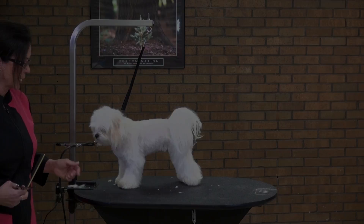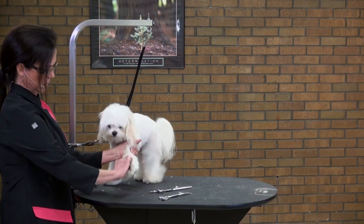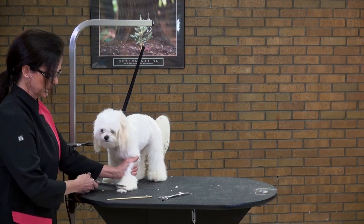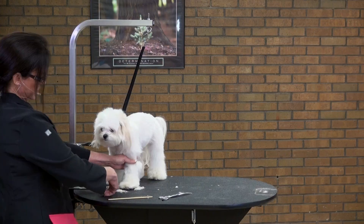As before with the other side, I want to finish off the feet, so I'm going to create a square foot. Comb the hair down, scissors straight across, with my scissors at an angle to help bevel the foot. Come around in front here a little bit, get the other side, straight back, do the back — and again the sides. What I'm giving you here is a square foot.